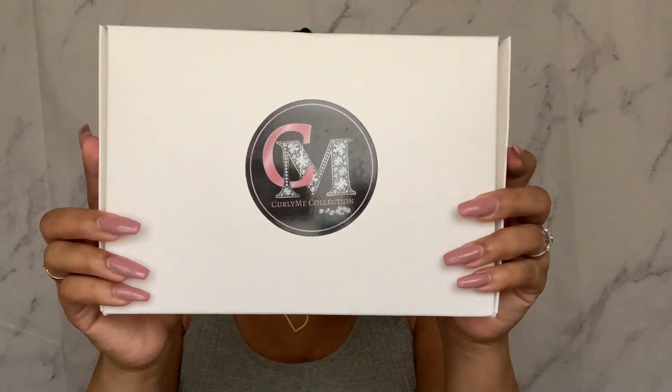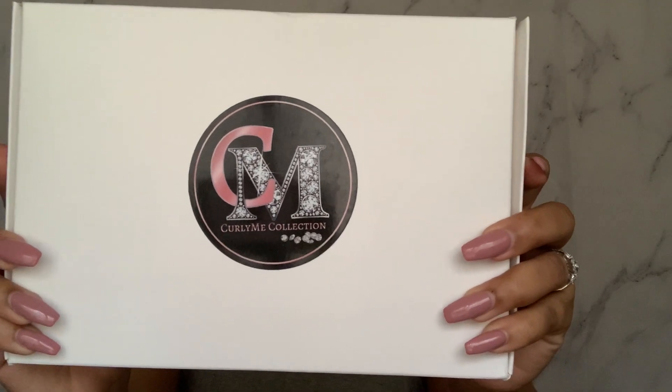Hey beauties, welcome back to my channel — or welcome if this is your first time here. My name is Deanna Monet and today we're going to be doing another wig review. We're going to be getting all into this unit that was sent over from Curly Me Collection. Really cute little packaging on this one, so I'm going to open her up and let's get into it.